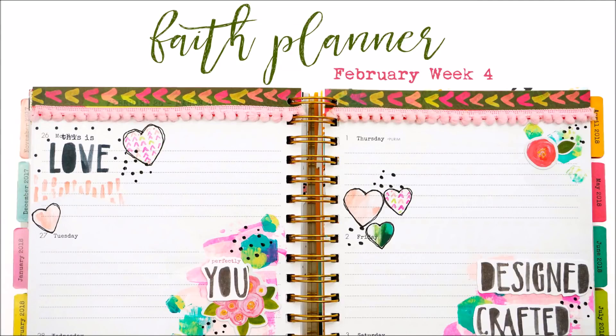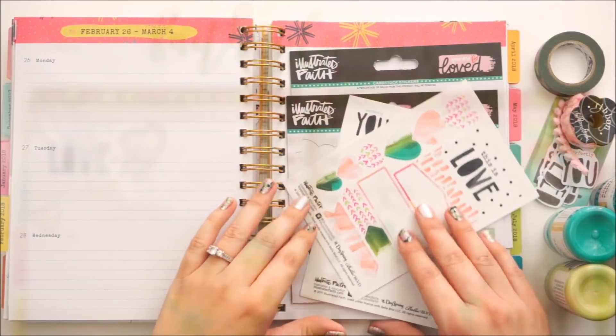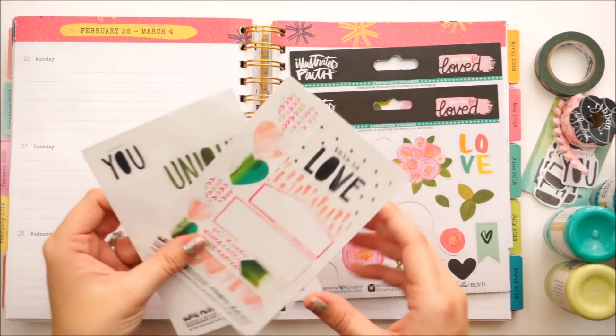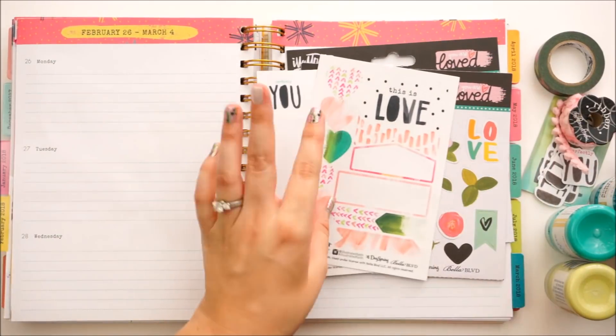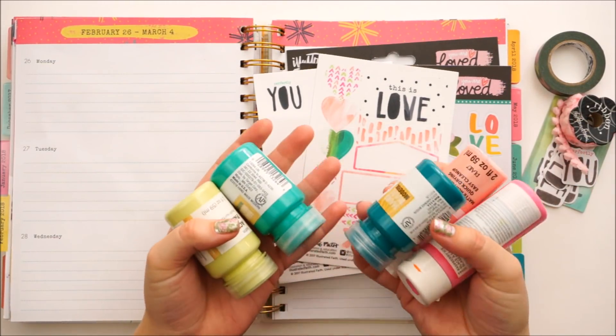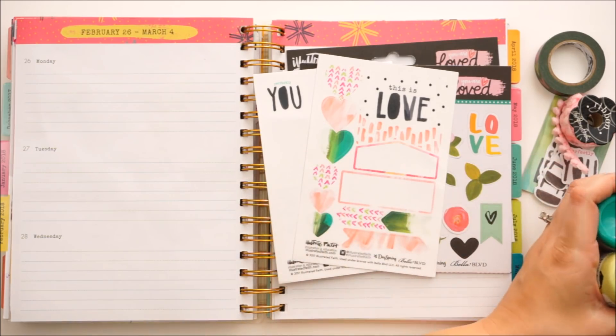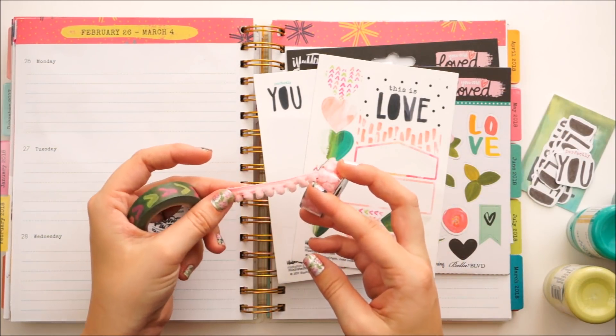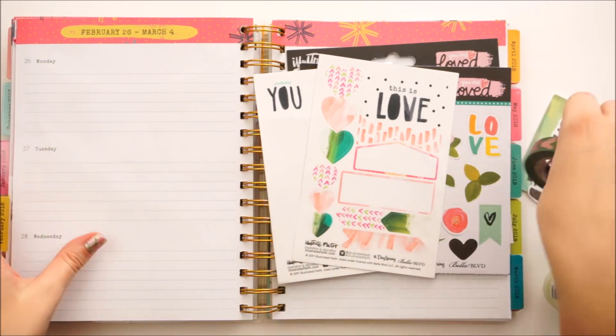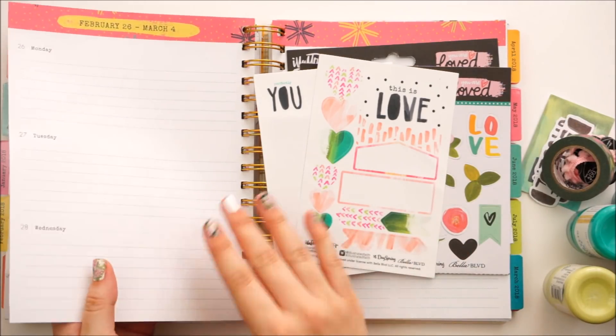Hello everyone, it's Lindsay and today I have another faith planner process video — up a little late today but we're getting there. I'm going to wrap up this month by using all my leftover bits from the This is Love devotional kit from Illustrated Faith, and I pulled out some paints and this really cute pom-pom trim I just picked up. I'm going to incorporate that and I have some pieces left over from the You Are Loved collection.